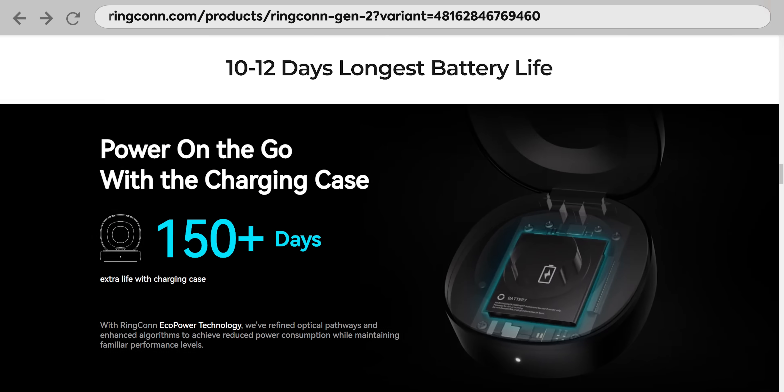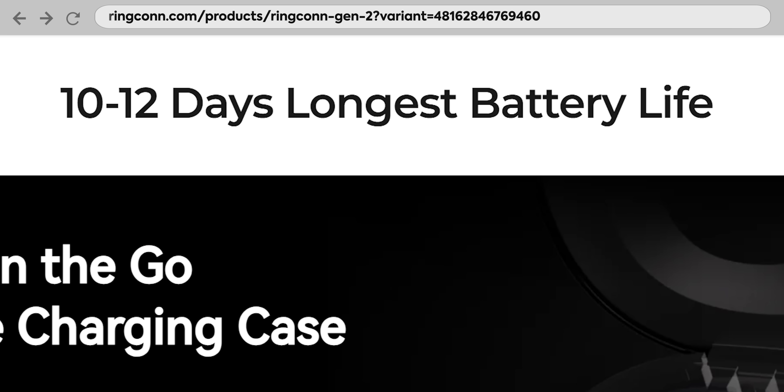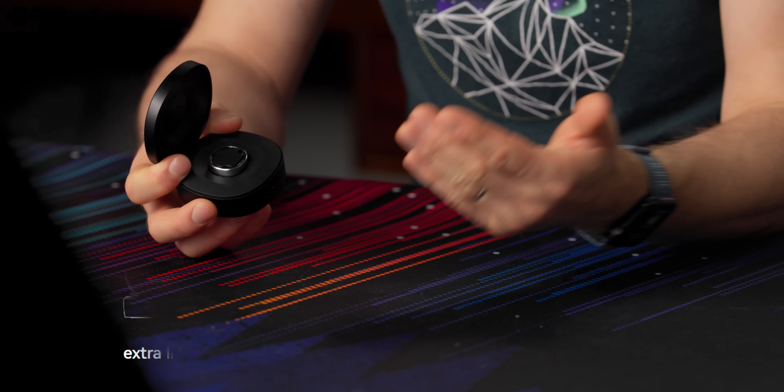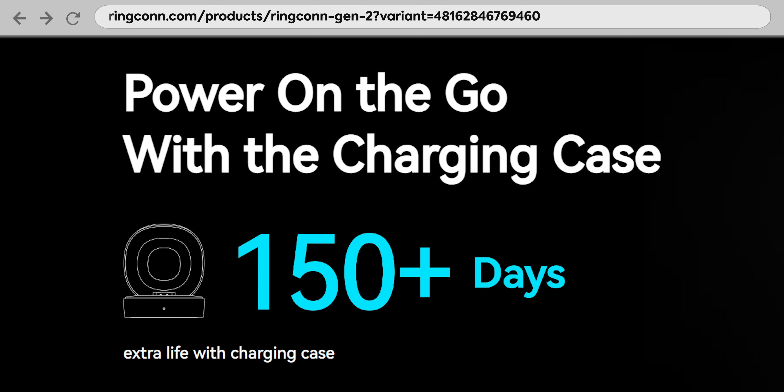I was surprised to see that their claims of about 10 days of battery life on this thing actually held true. I got a little notification that it was probably time to charge it. I popped it on the charger, and the best part — the charger has about 150 days worth of battery on board, so you only have to charge this case a couple times a year.